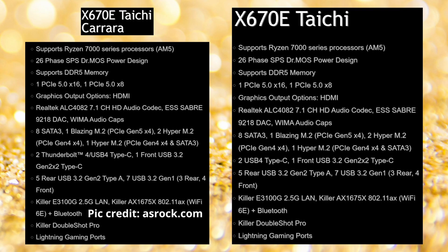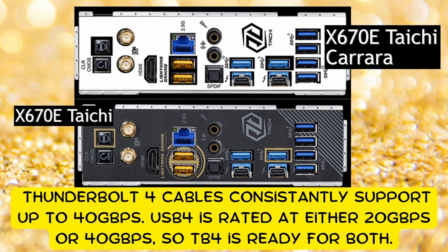With Thunderbolt 4 cables, they consistently support up to 40 gigabits per second, while USB 4 is rated at either 20 gigabits per second or 40 gigabits per second. So Thunderbolt 4 is ready for both.